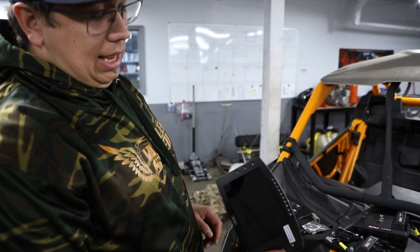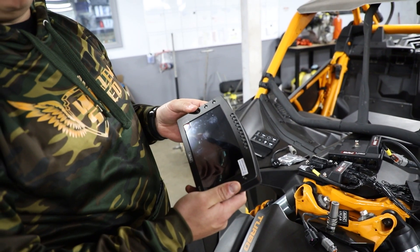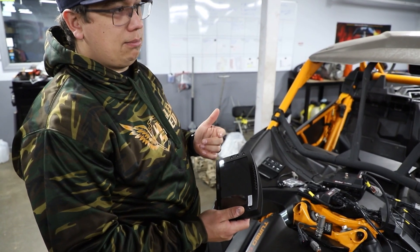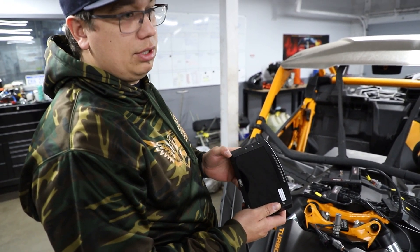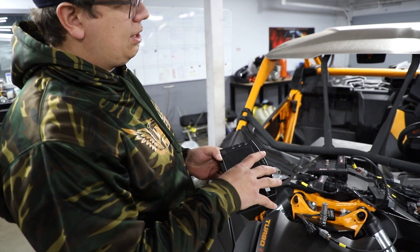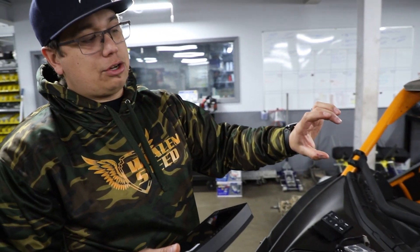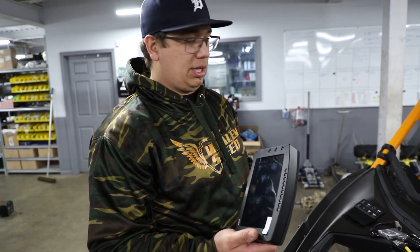If you want to add a dash, we have the ability to keep the factory dash and just add a MoTeC dash next to it. This might be more suitable for guys who do endurance racing where a co-driver needs to see more information. We also have the ability to delete the factory dash and have the MoTeC be your primary dash. The 2020 models have a slightly different connector, so year specification is important.